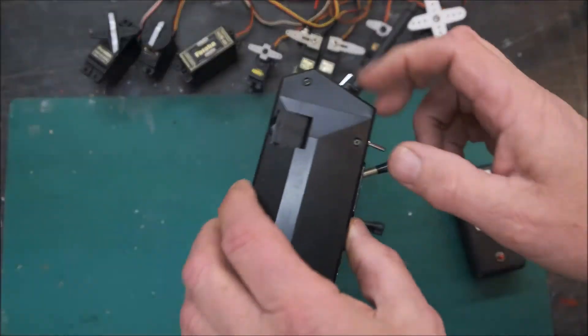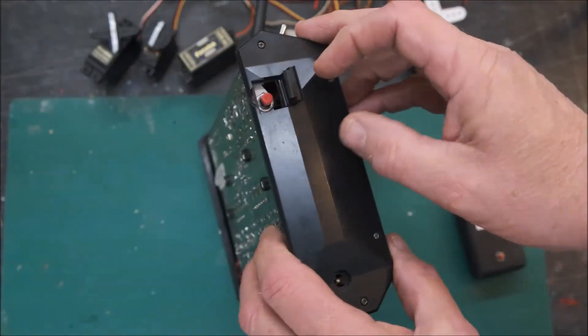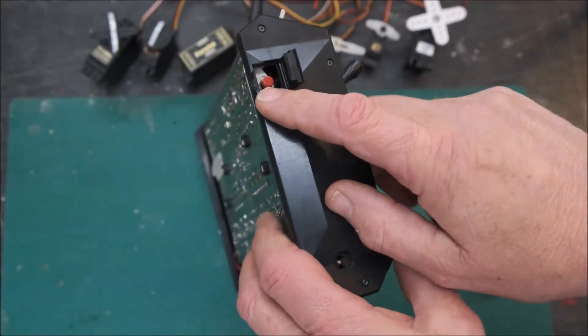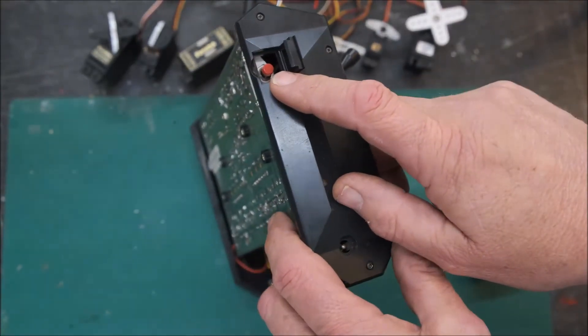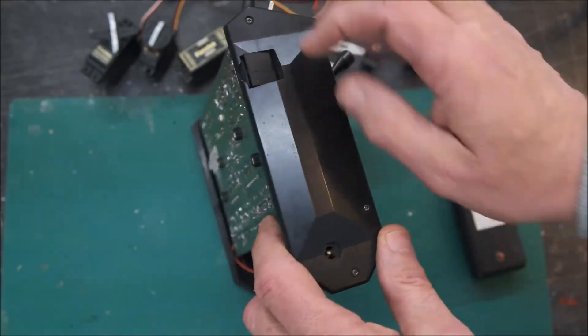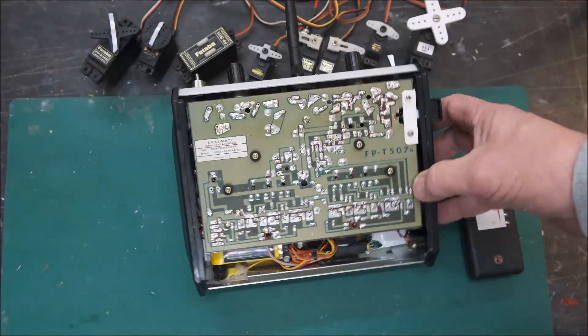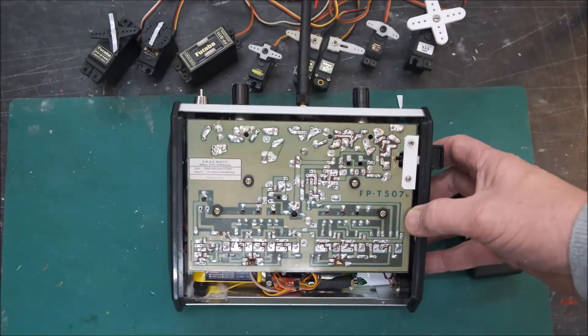I'll just show you what's inside the thing here. I've put the bind button behind this little door here, which is quite neat, really — that's gone in quite well. That's what would have been used originally for the crystal change. And that's the back of the transmitter there.